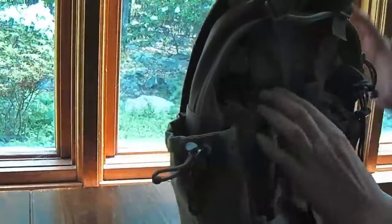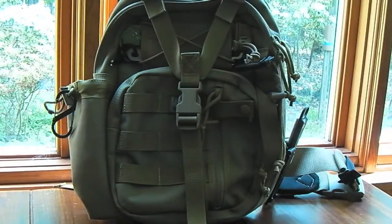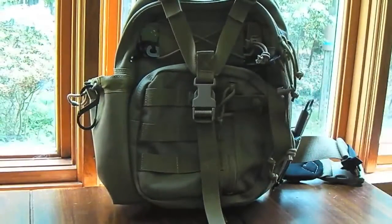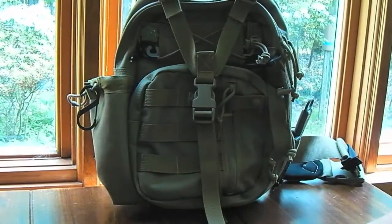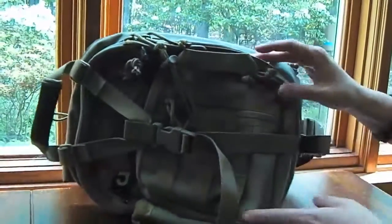So that's the Maxpedition NOATAC. You can see it at maxpedition.com — they have all the typical colors. I've actually made this video about four times out in the woods with one hand on the camera and the other holding the dog, but I thought you guys deserved a better look at it. I hope you enjoyed it — we'll see y'all later, take care.